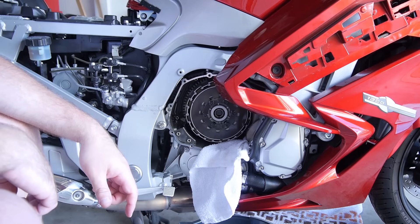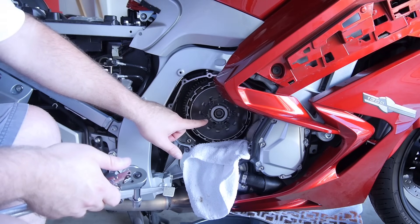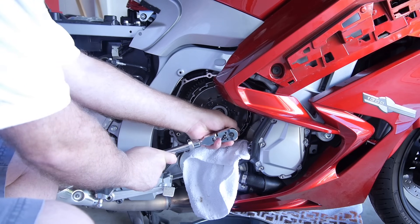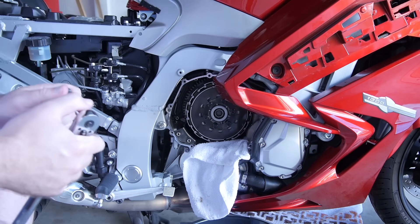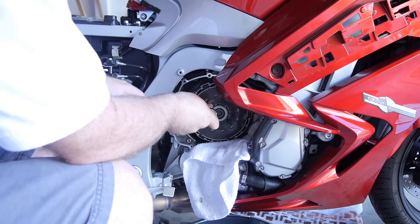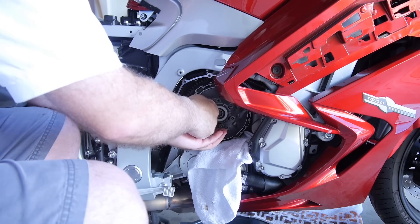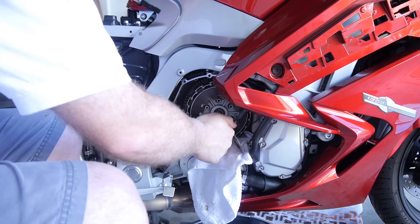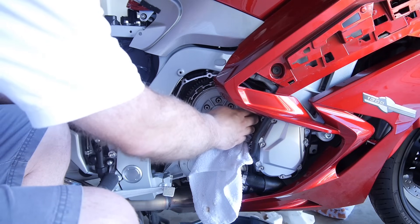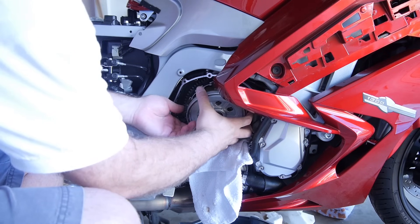On to disassembling the clutch. We need to do the clutch spring bolts — like the cover, you want to do these about a quarter turn at a time until they're loose in a crisscross pattern. Now we can slide out our plate assemblies. I've got a rag sitting down here to put them all on. I decided to go ahead and do an oil change, so I'm not going to be reusing the old oil.